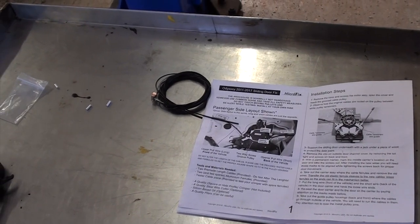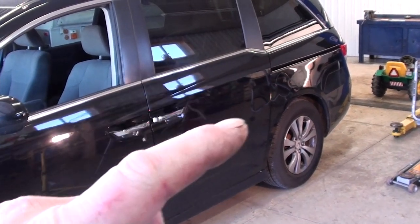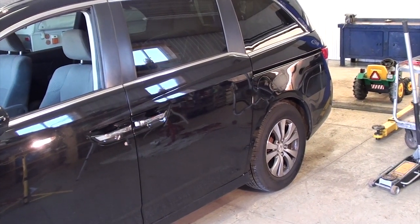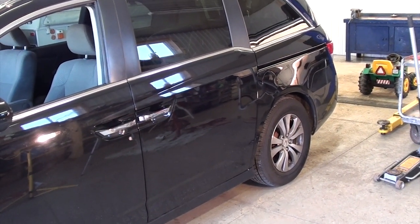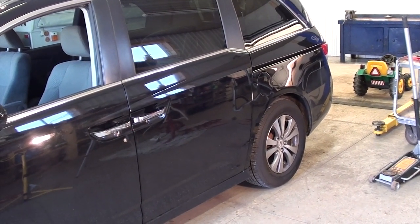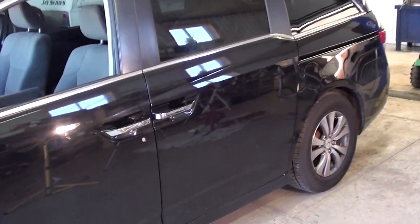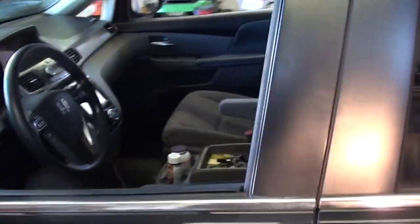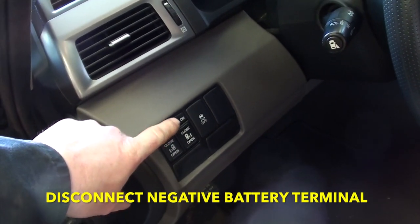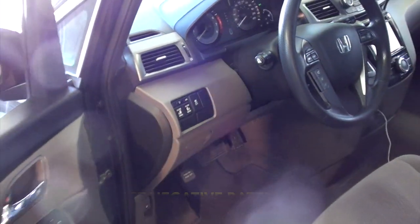To do this procedure we have to remove the whole back inside panel of the van. We're going to be about 80% of the way there to replacing the whole motor cable assembly, so if you did buy one from the dealer this video should cover most of what you need to do. First thing — make sure your sliding doors are off, and even better yet disconnect your negative battery terminal.